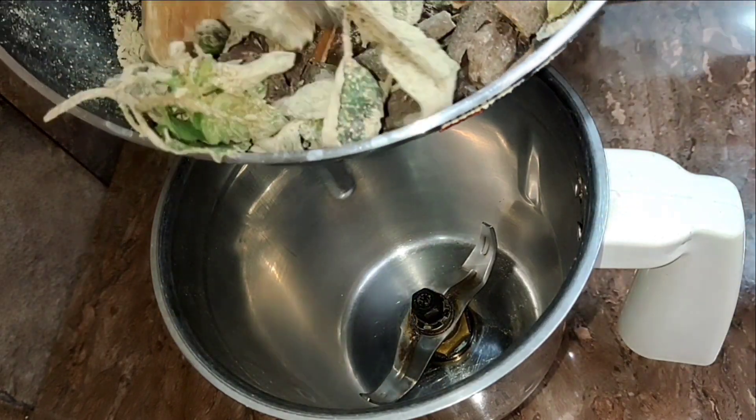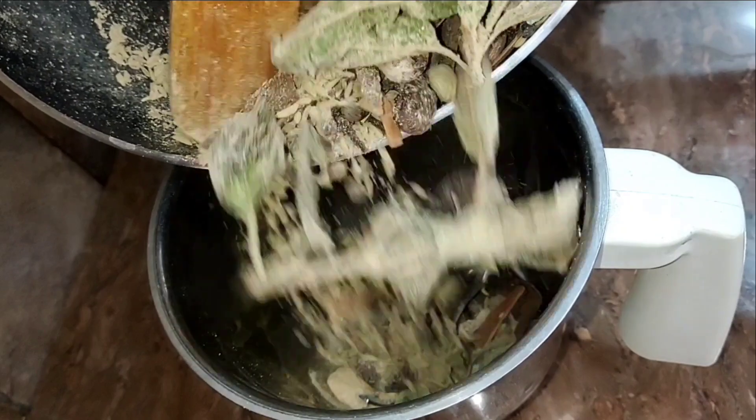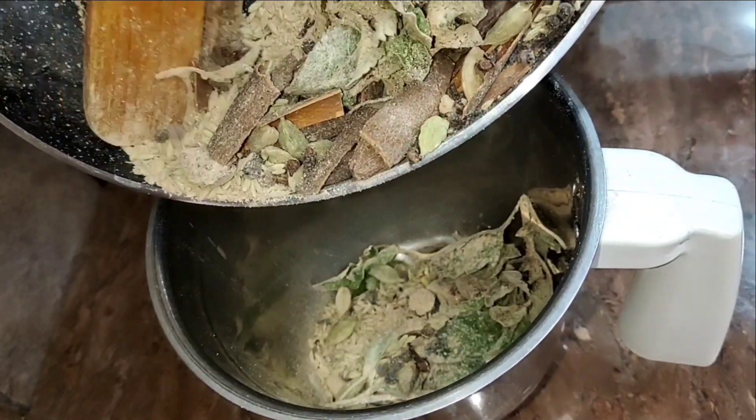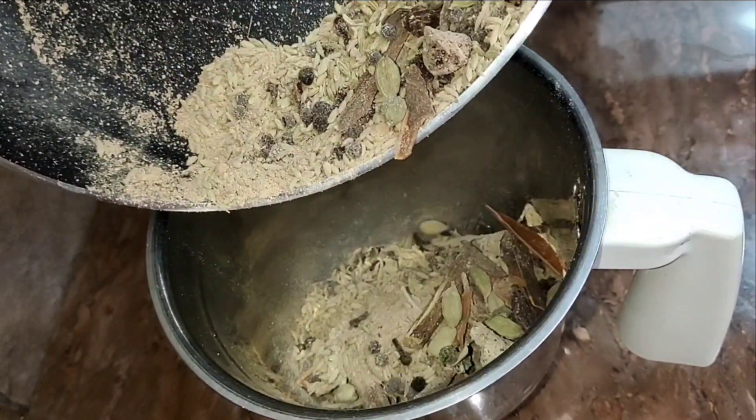I have roasted it in large batches. You can grind it the same way. You have to grind it into powder form — we will put all the masala together into it.